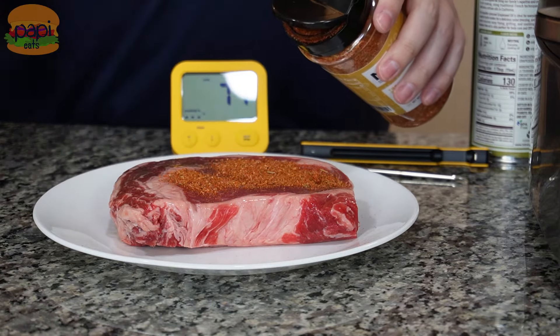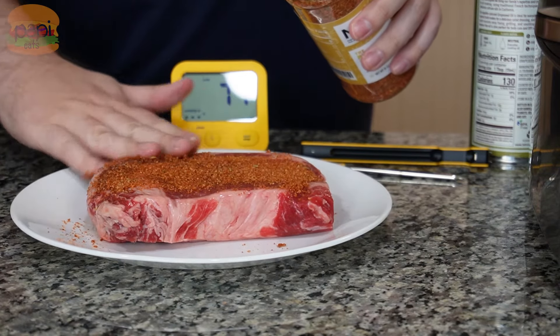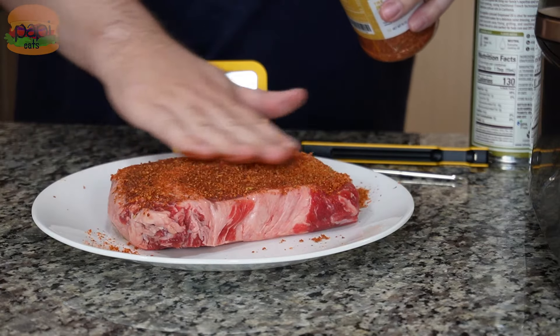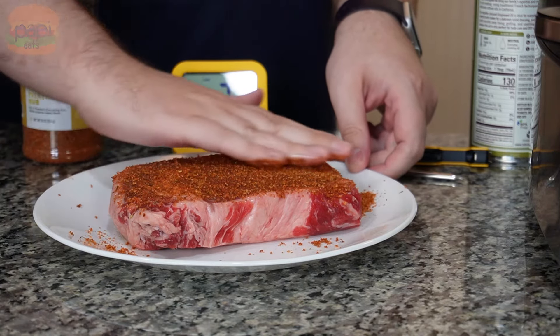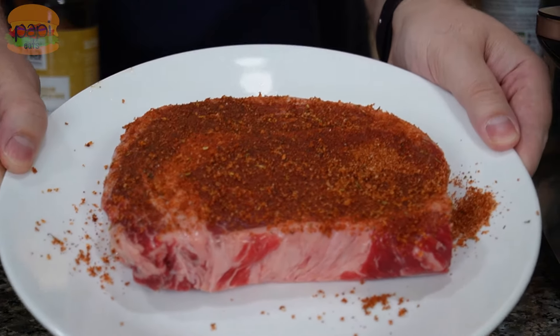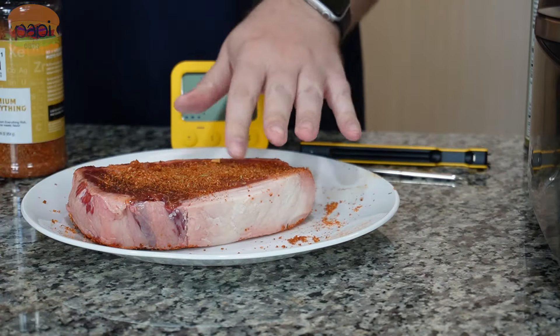Then we get our NA11 premium everything rub — it works on literally everything. They recommend you can even throw it on eggs. It's got a couple chunks of spice in there. It's sweet, it's savory, and once you use it on the grill it creates a gorgeous crust on the outside. Make sure that's nice and patted on, and voila — beautiful. Then just do the same thing to the other side.